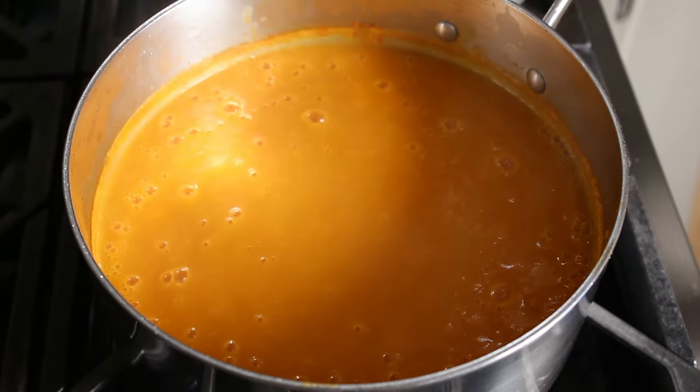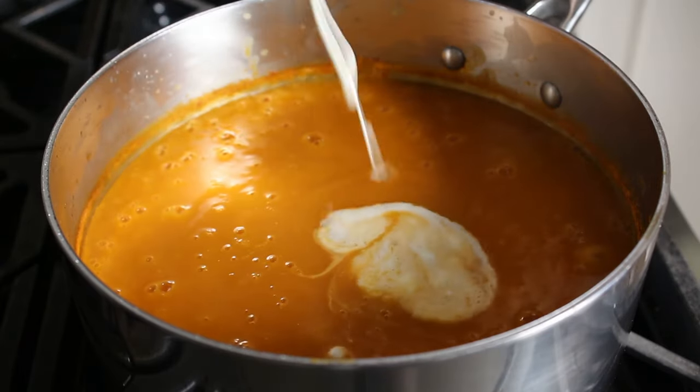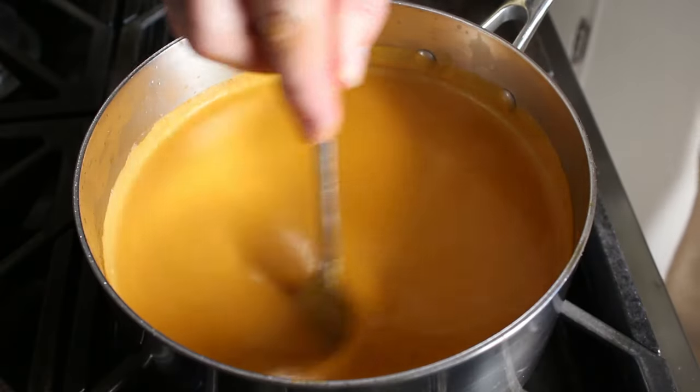At that point we add our heavy cream. And by the way, crème fraîche would also work here — maybe even better. As soon as that cream heats through and the soup is back up to temperature, we'll give it a taste.